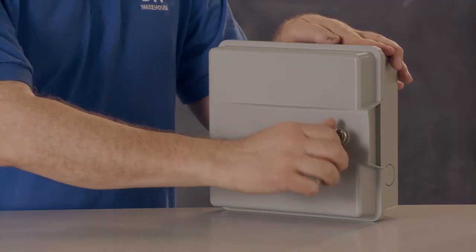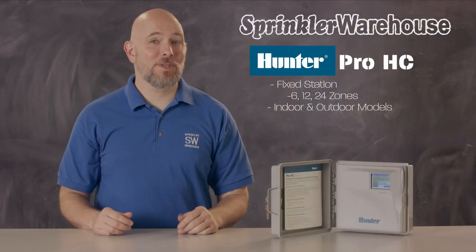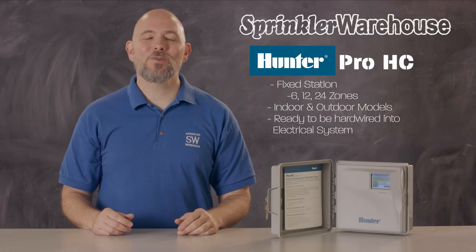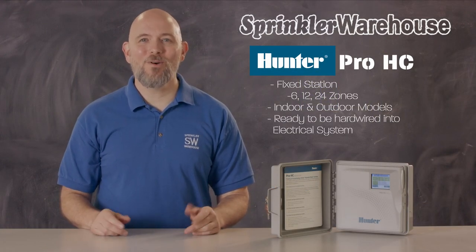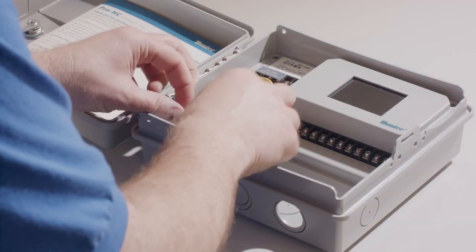The outdoor models include a lock. Also, the outdoor model does not come with an electrical plug — it's ready to be hardwired into your system by a professional. Or you can purchase and add a pigtail like this, which is so easy even I can do it.